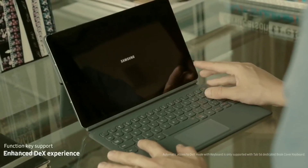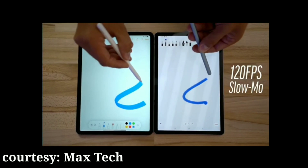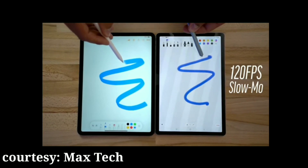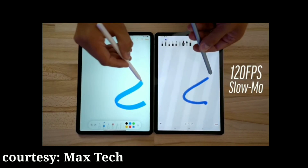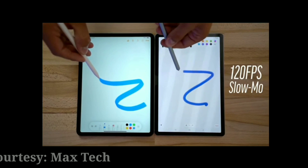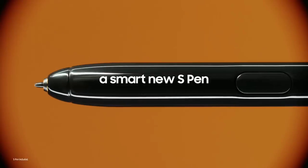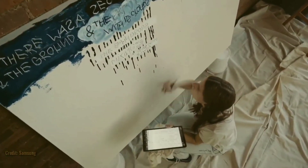It makes the overall experience better and it also makes using the S Pen better. As you can see in this video from MaxTech, the Galaxy Tab S6 with 60Hz has some serious latency when using the S Pen, while using the Apple Pencil on the iPad Pro with 120Hz is flawless. So 120Hz on the Galaxy Tab S7 is going to greatly improve the S Pen experience, and this higher refresh rate is going to be on both models.